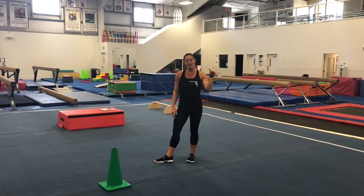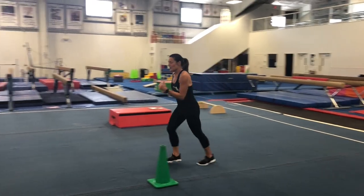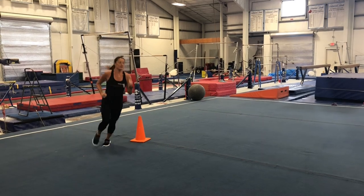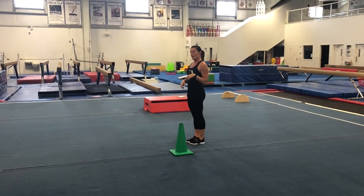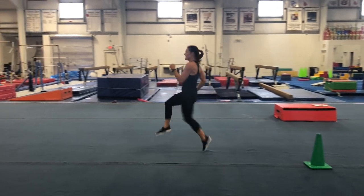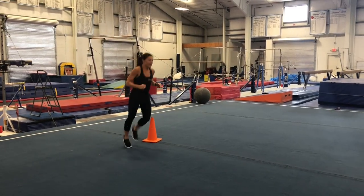So we're going to go ahead and get started and we're going to do some running around our cones. We're going to run all the way around, back to the beginning. We're going to try some running with high knees and some booty kicks too.